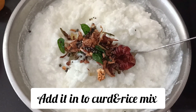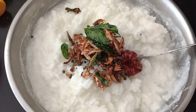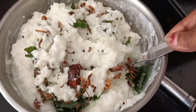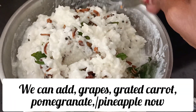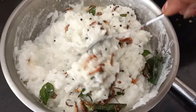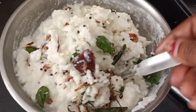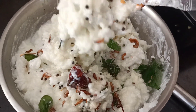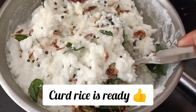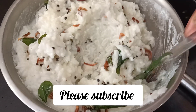Put the rice in. We are ready to mix it, and mix the garlic in the pan. Mix it in the pan and it is ready. Thank you for watching, subscribing, and supporting.